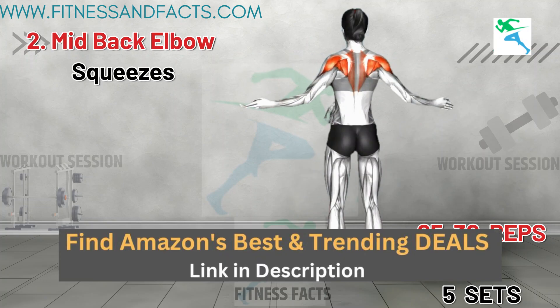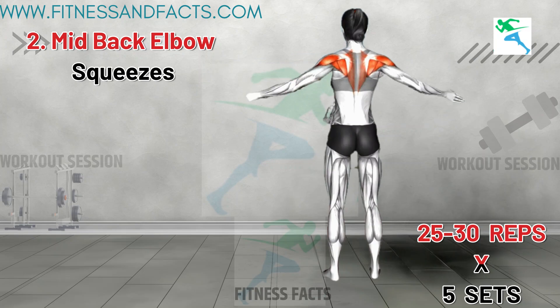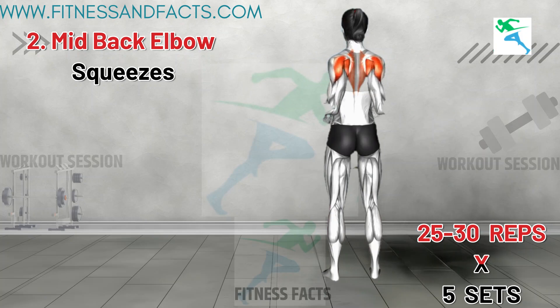Mid Back Elbow Squeezes. Stand hip distance apart and raise your arms at your sides at shoulder level with your palms facing down. Bend your elbows and rotate your palms up, bringing your elbows to your core and squeezing your shoulder blades. Extend your arms to return to the starting position and repeat.